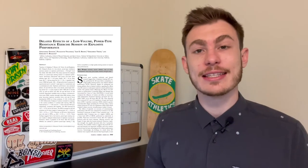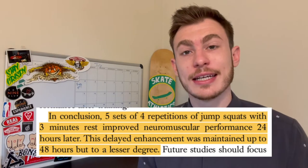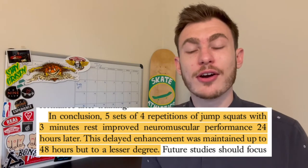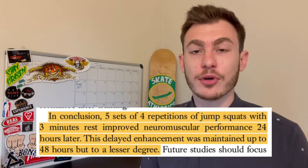These researchers decided to look at the effect of low-volume power training on explosive strength characteristics, and what they found was that low-volume power-type training sessions resulted in a delayed enhancement of explosive muscle performance, which is greatest at 24 hours after the activity. If you look further into the study, that enhanced effect can last up to 48 hours.